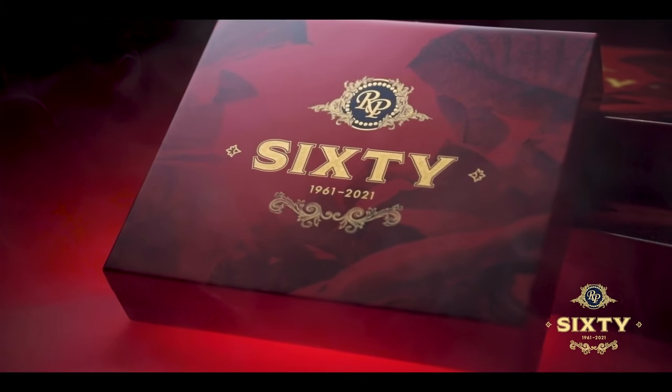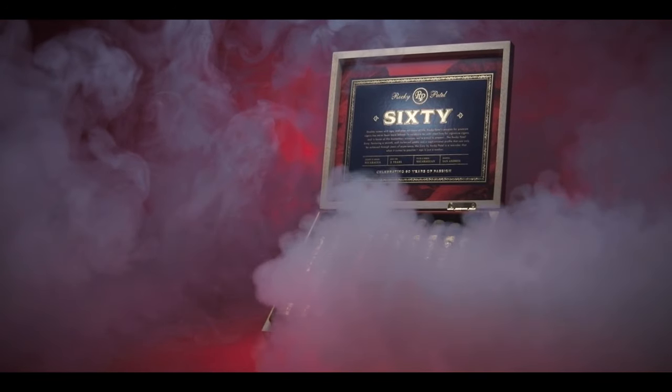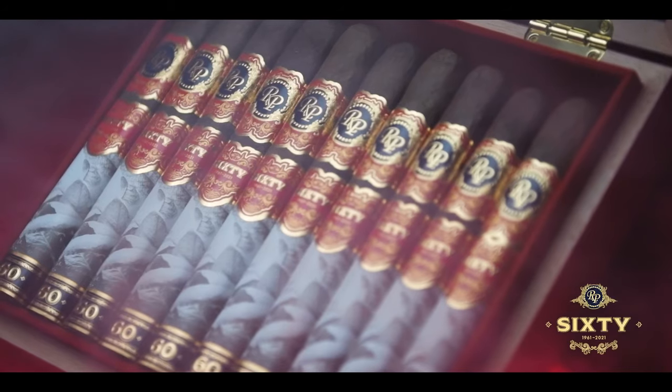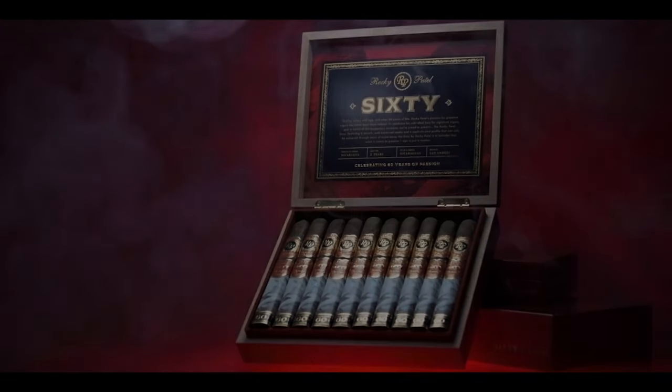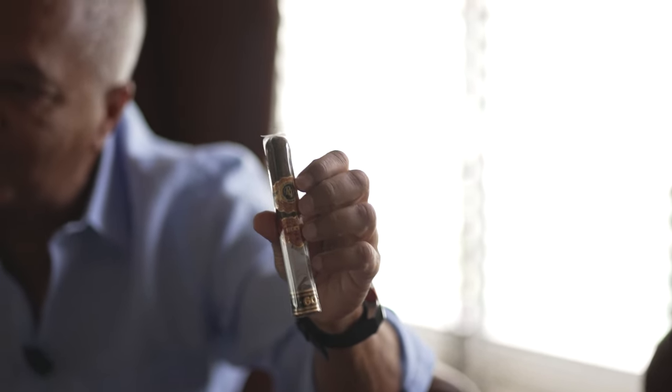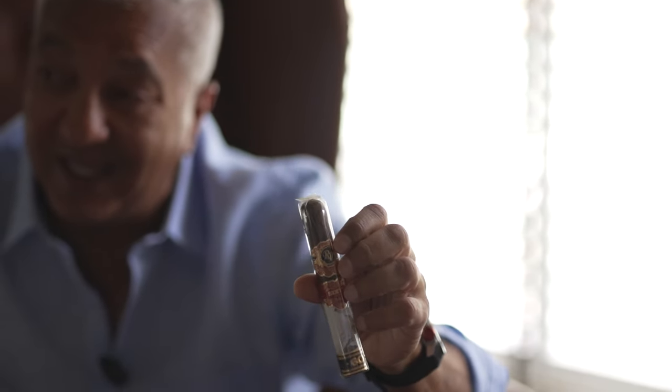We also had some other good news — the Rocky Patel 60, celebrating my 60th birthday, just got the number two cigar in Cigar Aficionado. Technically it's number one because the Cuban ahead of it you can't buy anyway. That cigar should be coming to the Greek market sometime next year. It's a really, really exceptional cigar, aged for two years after it's rolled in Nicaragua before we released it — a very special cigar with a lot of flavor.